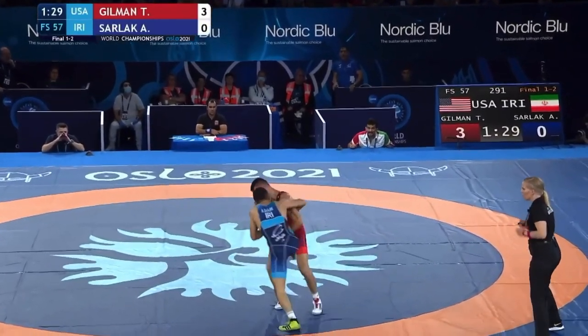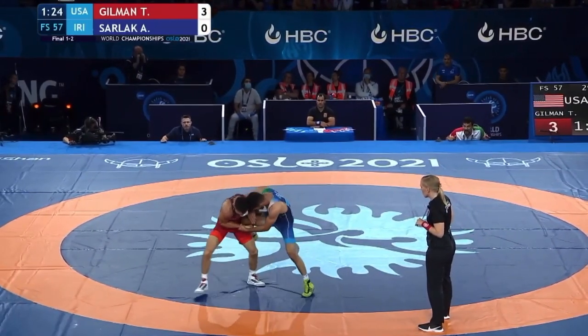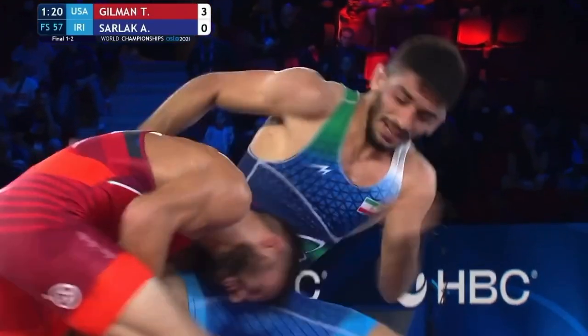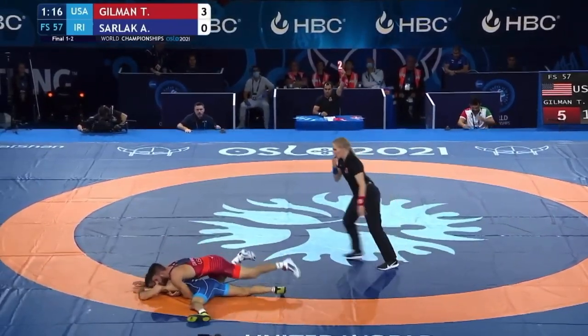Leg up in the air near the edge. Sarlacc hopping. Sarlacc using that whizzer with his right arm so well, using it as a lever. Doesn't want to go out of bounds. Gilman twists and gets the two near the edge.